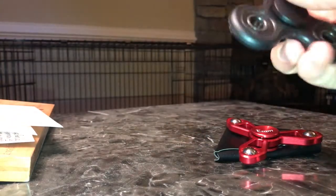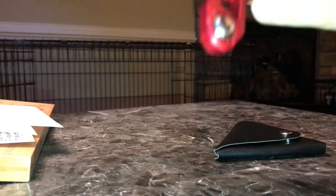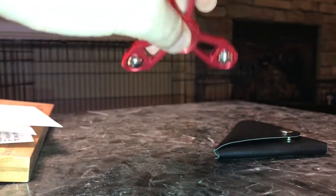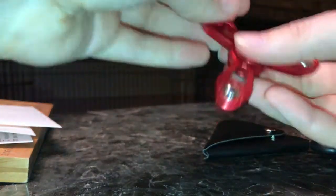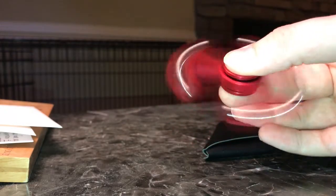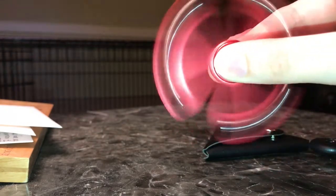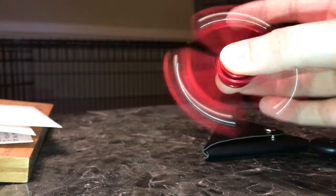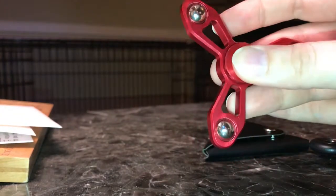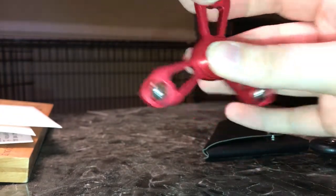Just so that you can see the size comparison — it's pretty light. It looks like aluminum, but it's metal, and it's pretty light for a metal spinner. Just to show you how it spins — I really like the way it looks when it spins. It's got these metal balls on the edges.